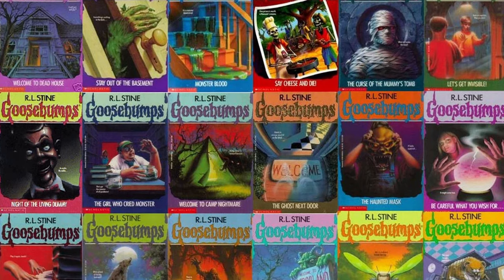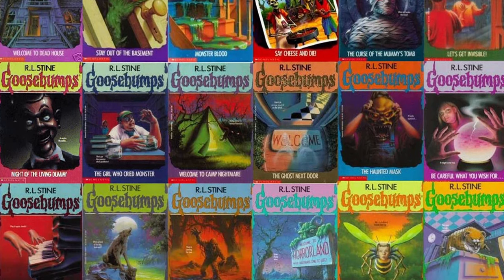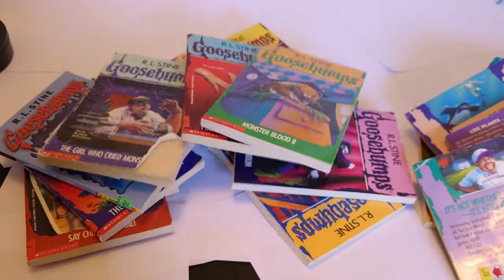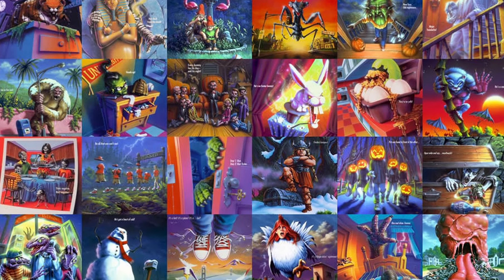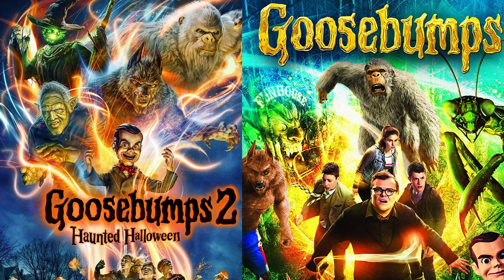If you're anything like me, Goosebumps was probably a part of your elementary and middle school experience in some way — whether you were the kid who read every one you could get your hands on, or just liked to look at all the awesome book covers, or were the kid who was just a bit too scared to venture down that path, or maybe your first introduction was through the movies or TV series.